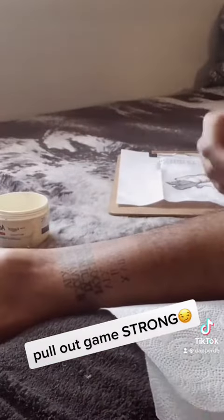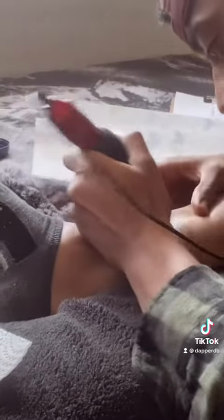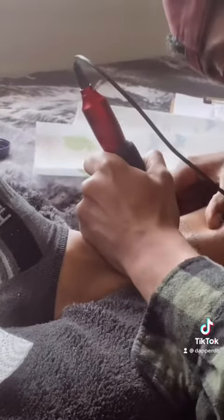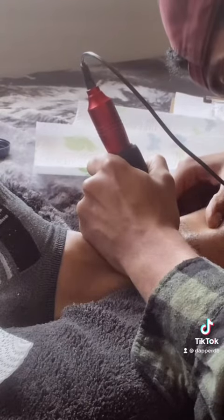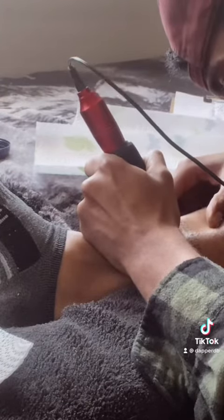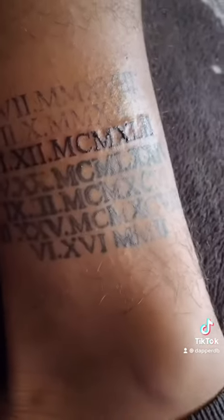No gloves because I've perfected the pullout method. First row is done on that very bottom there — you can see. Already looking a lot better than my old stuff. The old roman numerals from like over a year ago — you can tell the skills are all the way up now.